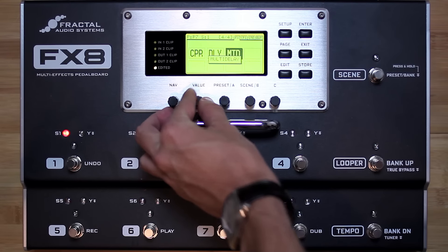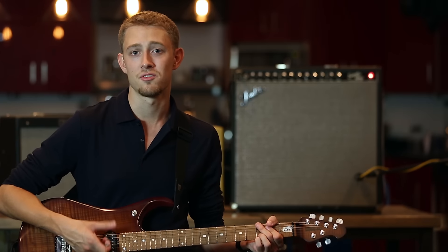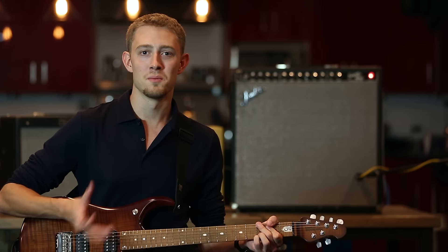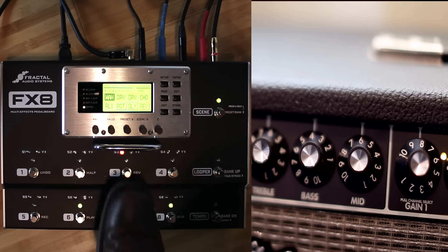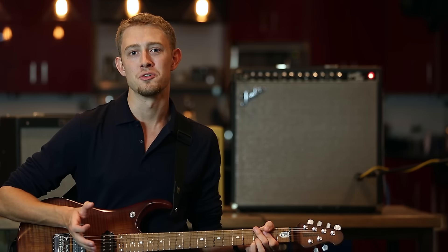Second, I'm going to walk you through setting up scenes, which function exactly the same in the FX8 as they do in the Axe-Fx 2, allowing you to quickly switch on and off groups of up to eight different effects within one preset. Then I'm going to show you what I think is the most unique feature and one of the most exciting things about the FX8: its ability to externally control any switching on your amplifier via relay.